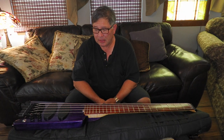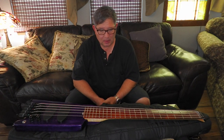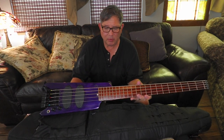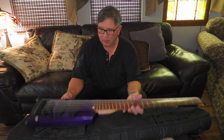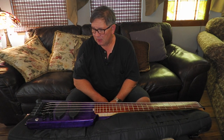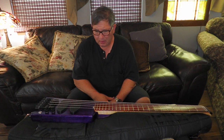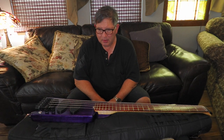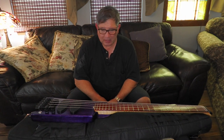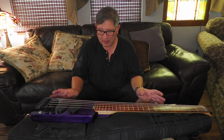I'd be taking orders on basses like this if you want. The concept is obviously like a Steinberger-style bass. I'm going to be doing some gigs in Hawaii and I didn't want baggage claim issues and all that kind of stuff, so I wanted to see if I could build a bass that will fit in a carry-on bag.